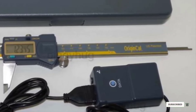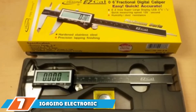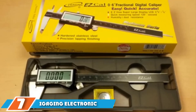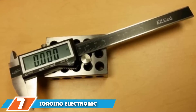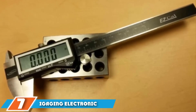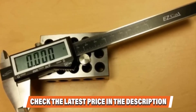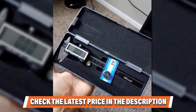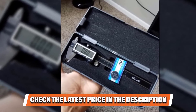Finally at number seven, the iGaging electronic digital caliper. It is constructed using IP54 resistance protection, providing excellent durability against dust, dirt, grime, oil, and water. These calipers are built to last a long time — and it comes with a free replacement battery for when the battery inevitably runs out after two years.